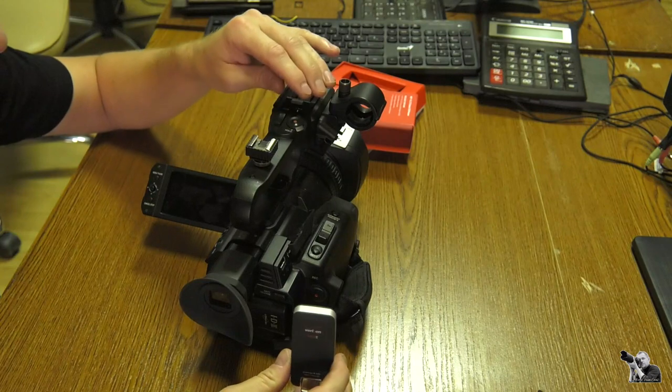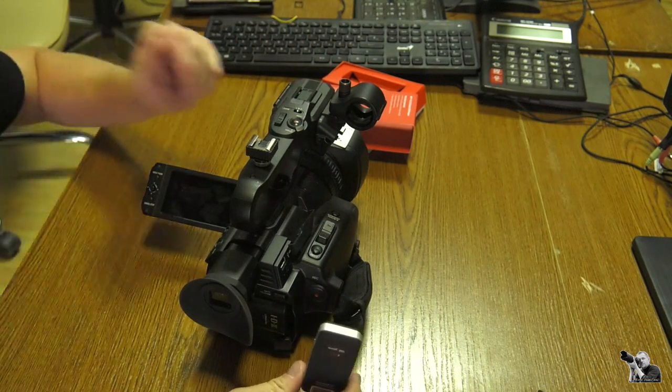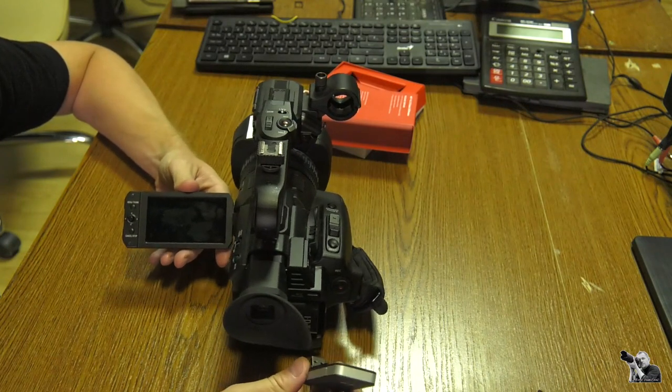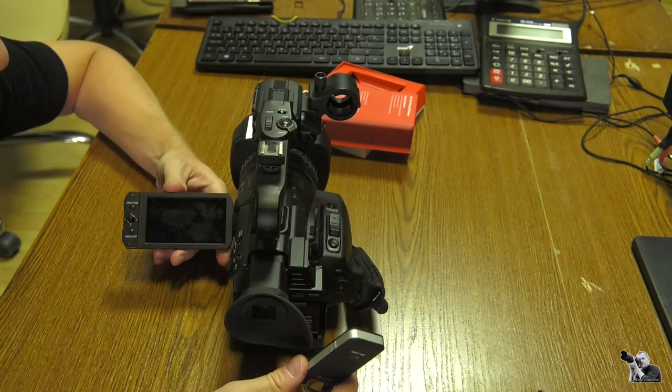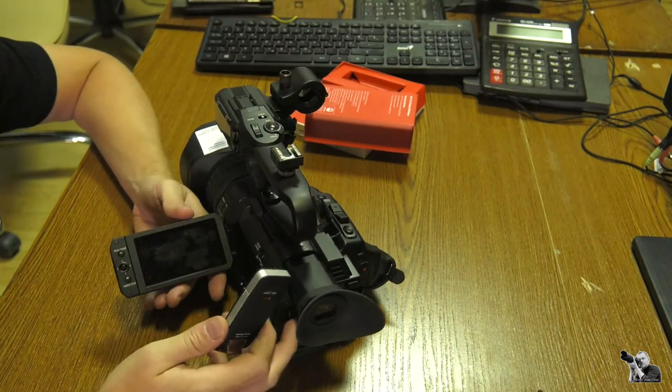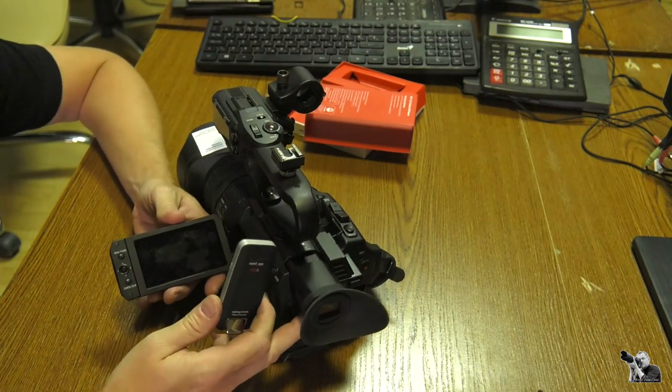I apologize for my English. In the first chapter I used a robotic voice because it is difficult to say everything I want to say.